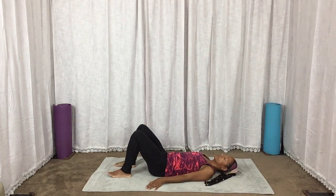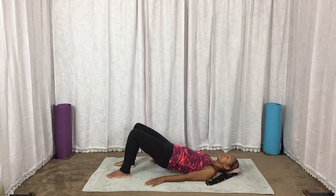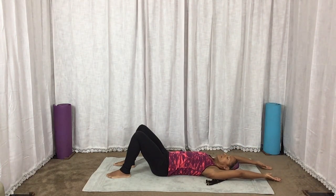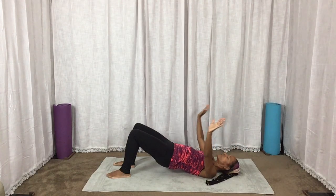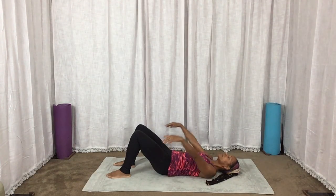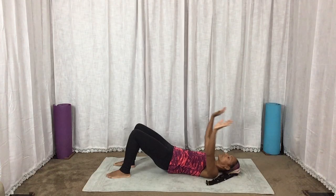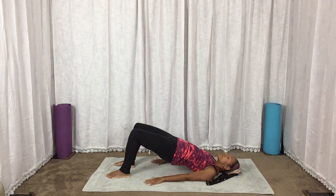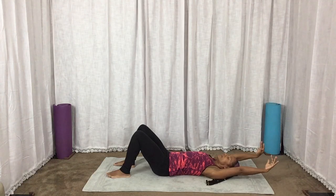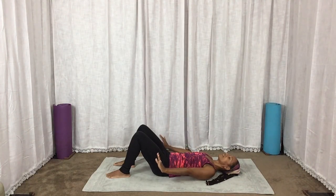We're going to lift those hips up into a bridge. Squeeze the glutes tight and slowly lower. Let's take an inhale, raising the arms up, big breath in, and then exhale, lift those hips — weight is in the shoulder blades — and down. Inhale, float the arms up, and exhale, lift. And one more inhale. Keeping the hips down, lower the arms, exhale.